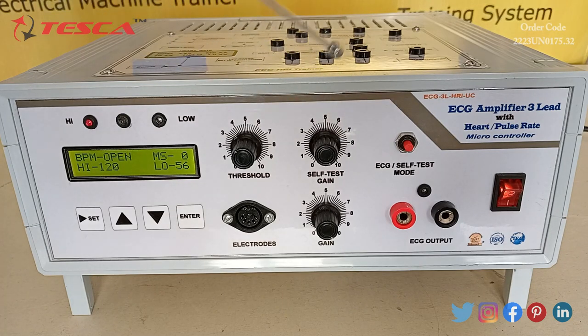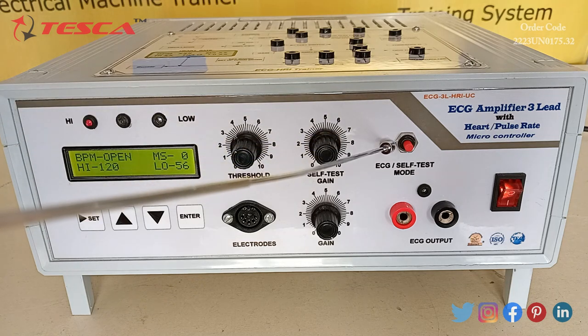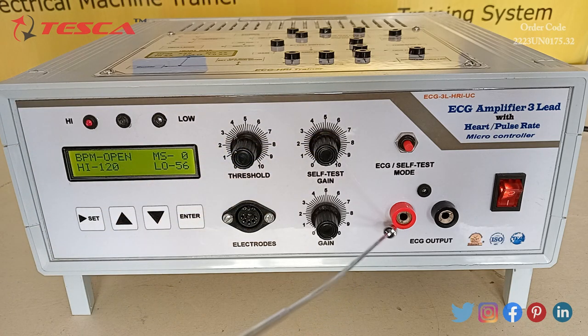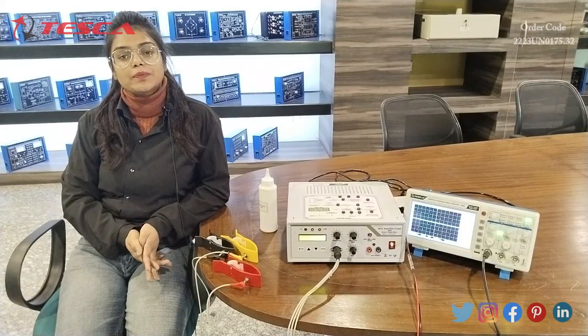This is the self-test gain switch and this is the gain switch, through which the gain can be increased or decreased. Here we can connect the electrodes. This is the self-test mode switch, and on this ECG output we can connect the DSO channel.